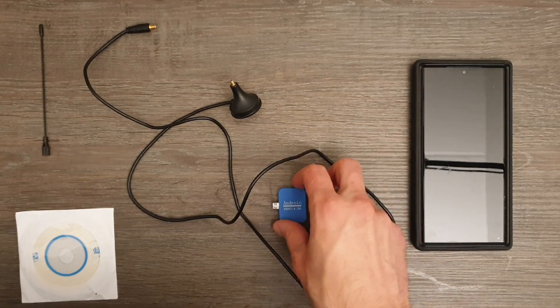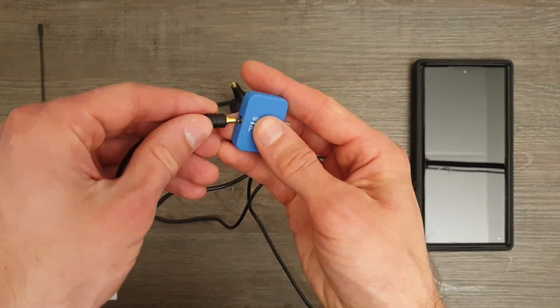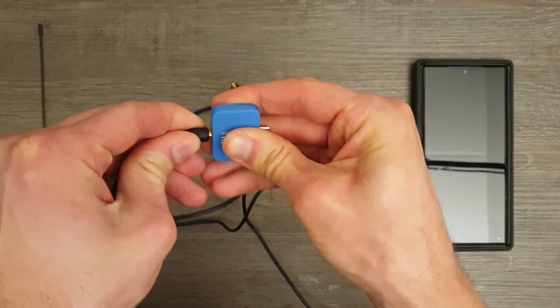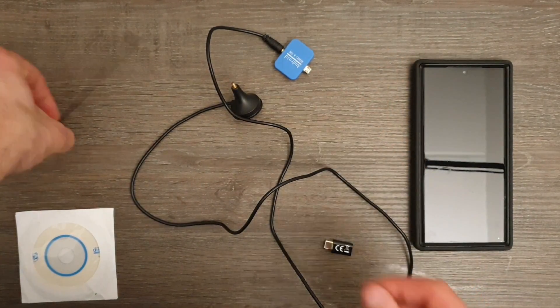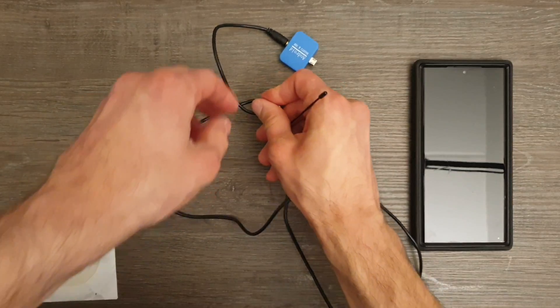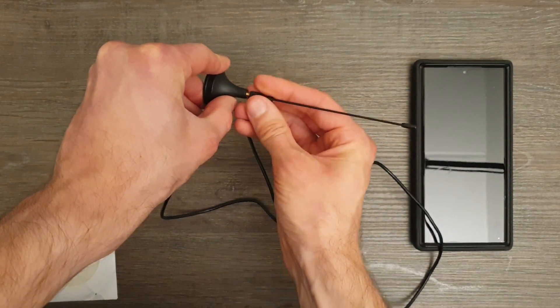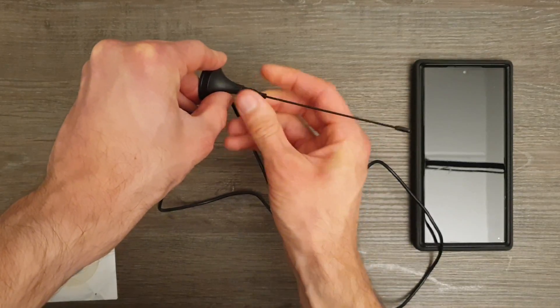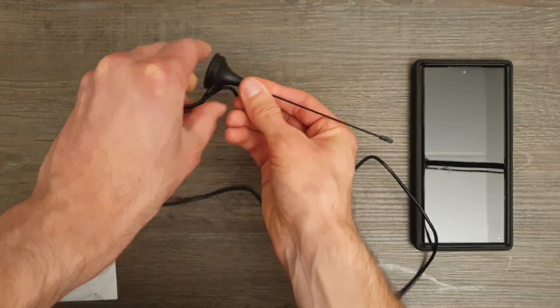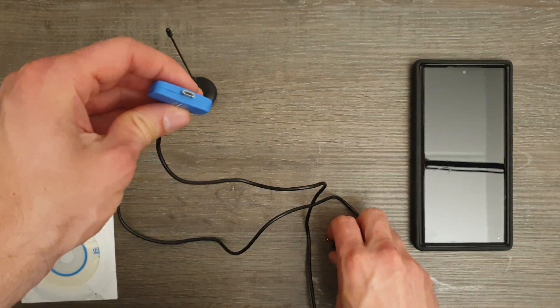Connecting the dongle is pretty straight forward. Plug in the micro coaxial connector. Secure the antenna, and connect the dongle to the Android device.